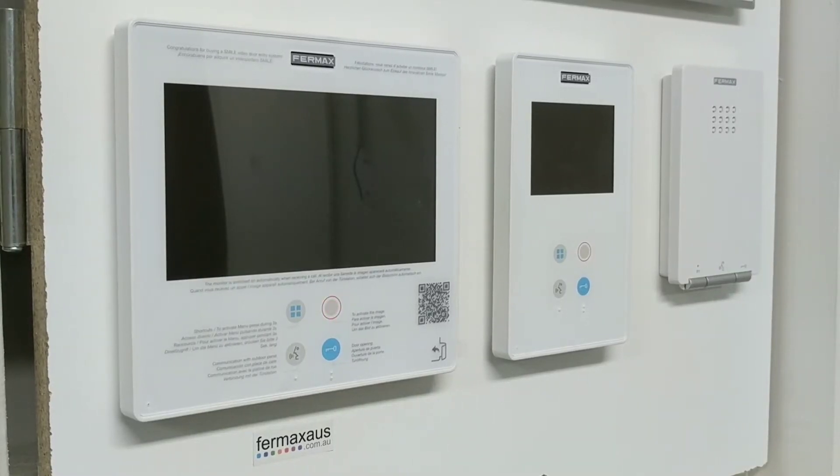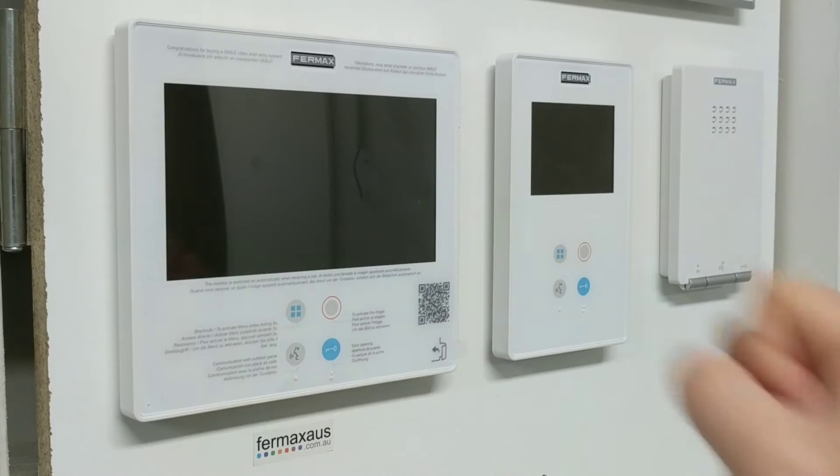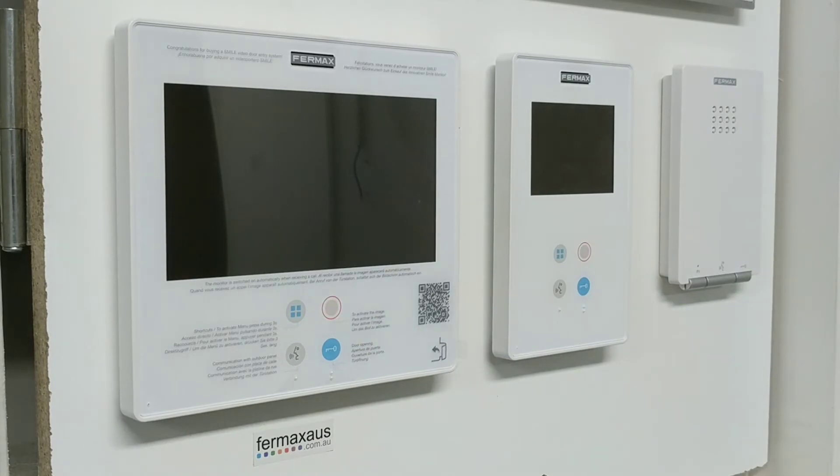How to program a Fermax Smile Monitor by Fermax Australia. The first thing you'll see when you power on the Smile for the first time is a red flashing light. That means the Smile is not programmed and it has no program saved in it.